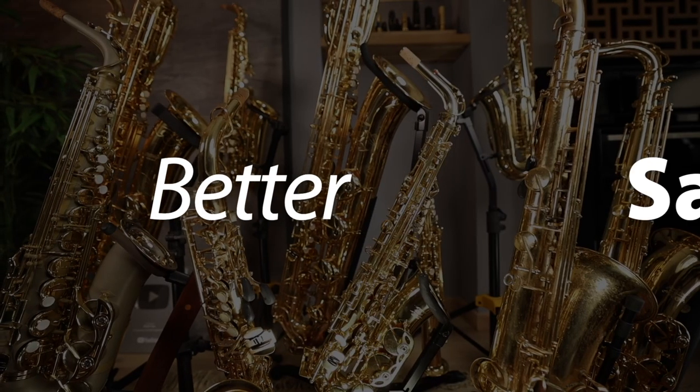What reeds have you been playing on these days? I've been trying a few different brands lately. Today let's talk about what to look for when choosing reeds and how to enter the next giveaway contest for a chance to win a box of these. Matt Keff here with another Better Sax video. If you like saxophone videos and giveaway contests, drop me a like right now and make sure you are subscribed to the channel so you don't miss out on the next one.